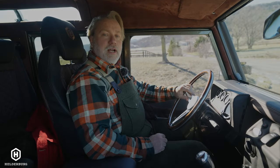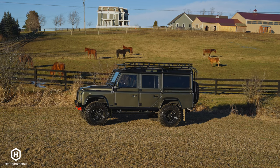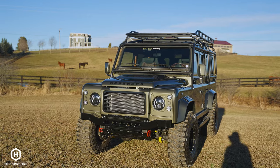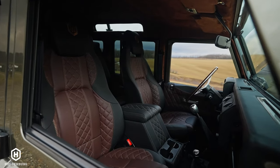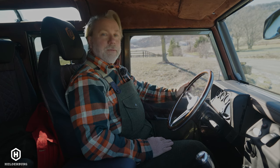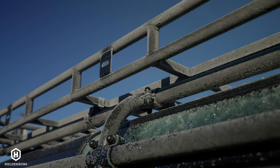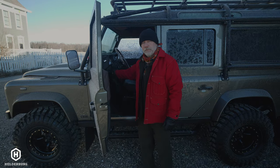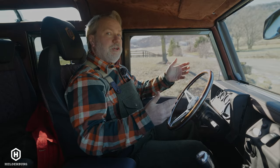Good morning, today we're going to go for a test drive in a D110 named Bruno by Helderberg. This D110 has been lifted approximately three inches, we're riding on 35 inch tires. It was really cold last night, negative seven or so with wind around 15 to 20 miles an hour, and Bruno sat outside. This morning I started it and it started right up — there's no block heater.